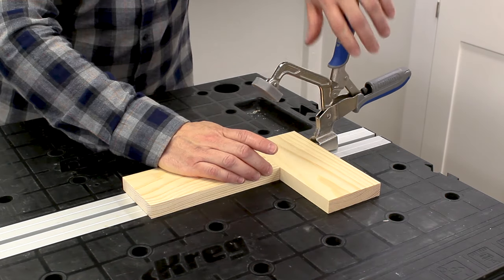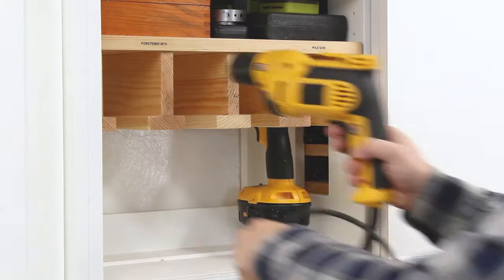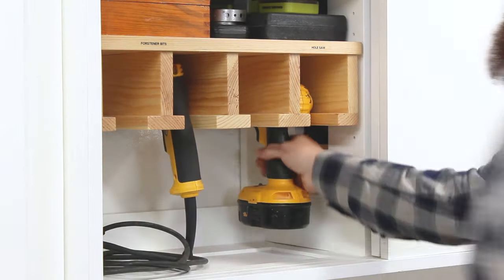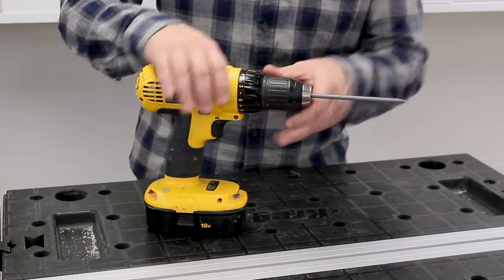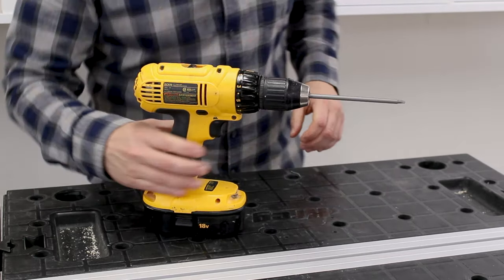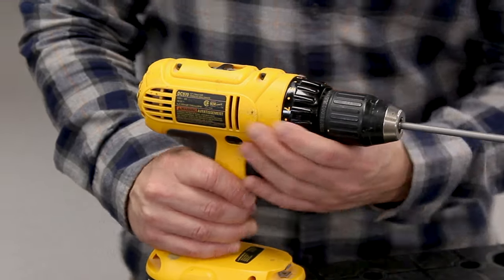Now we can join the pieces. I like to use my cordless drill to drive pocket screws because it has a clutch. We only need to tighten pocket screws until they're just snug. Setting the clutch helps to prevent over-tightening screws.